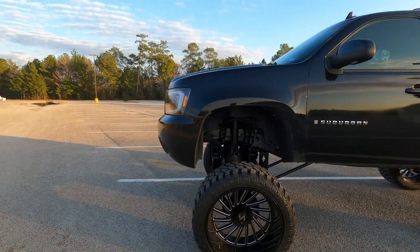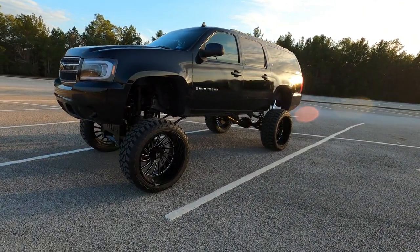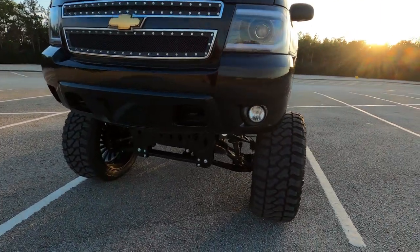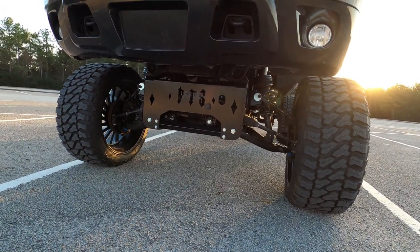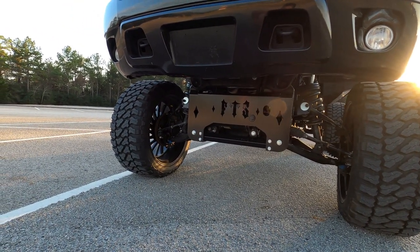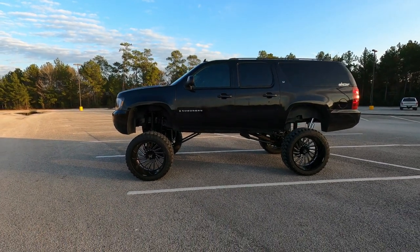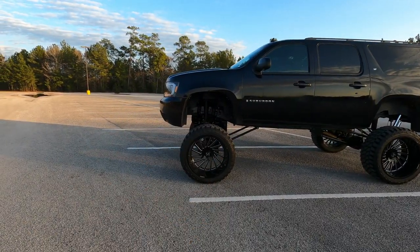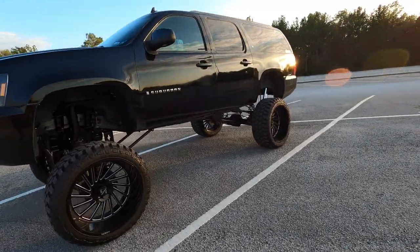So number two goes to the front end being IFS. Trust me, if you have the choice, go solid axle — whether you're a pavement princess or you go off-road. IFS is garbage. You can argue that IFS is great but look at what I did to the angles with the lift — that's why I hate it. I also don't think IFS looks as good from the side view; you have all this drop-down hardware and a big square chunk coming down. It probably costs me MPG too, but anyway — that's number two.